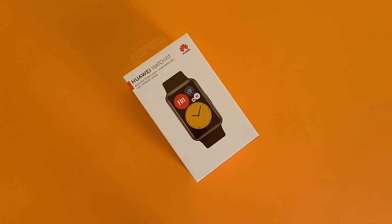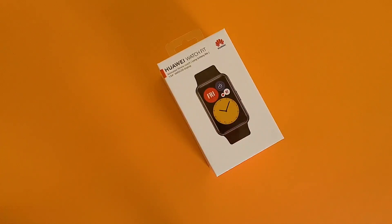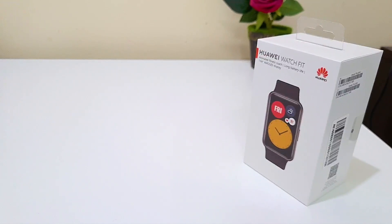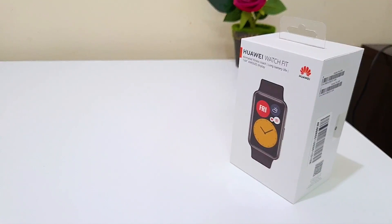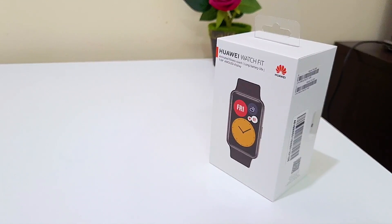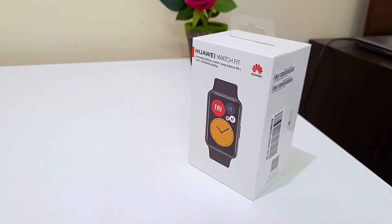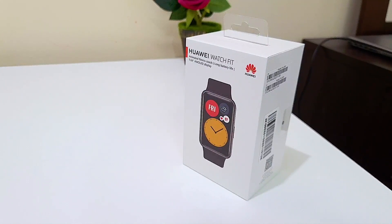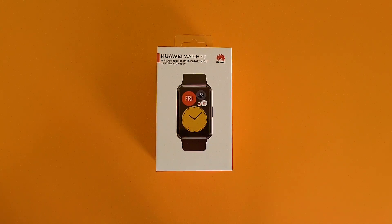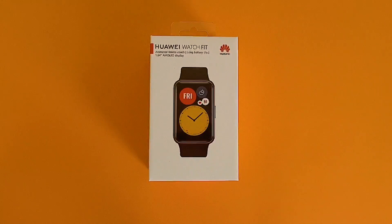Huawei needs no introduction when it comes to wearable devices. The company has released a handful of smartwatches and fitness trackers in the past, and now they have come up with another one called the Watch Fit that perfectly blends the line between a smartwatch and a fitness tracker. It is certainly aimed at athletes or people who want to stay fit or have an active lifestyle, but it also has a stellar design and a heap of features at an affordable price. But does it provide the fitness data you need on your wrist? Well, in this video we are going to find out.